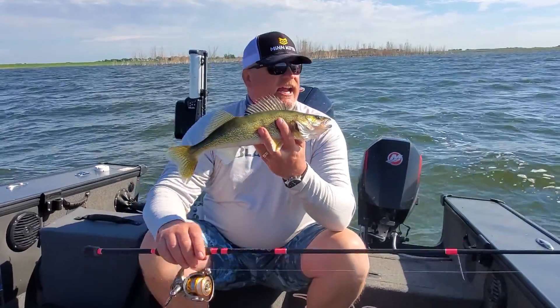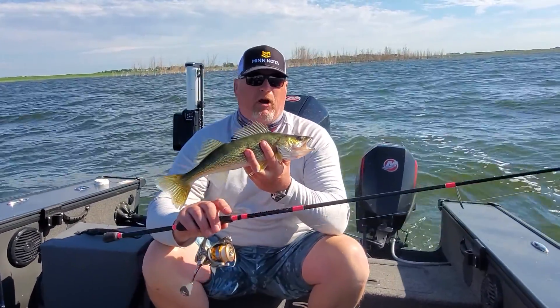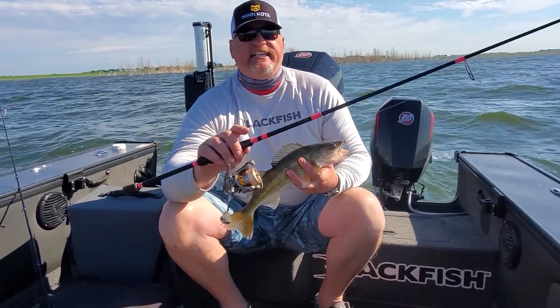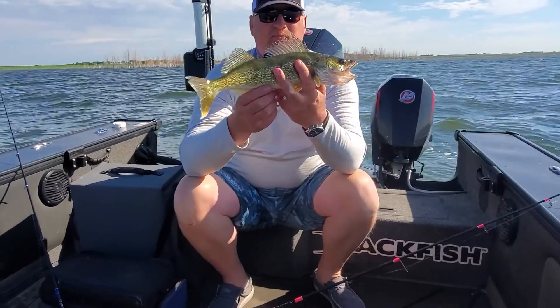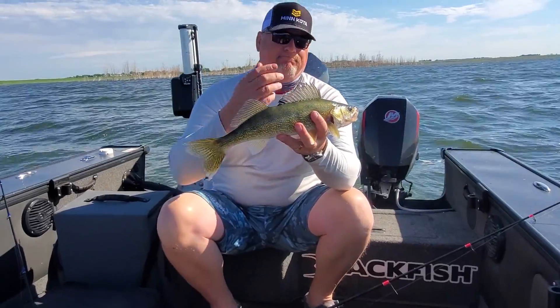If you want to take a look at one of the most versatile rods JT has on the market, check out the JTX Mag Medium Light 610 or 7.1 and you can get on some beautiful eater walleyes like this too. Stay tuned for the next Mike's Minute.